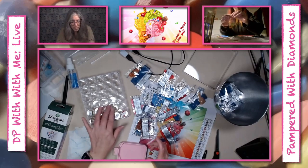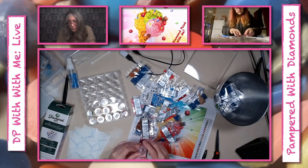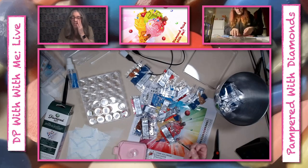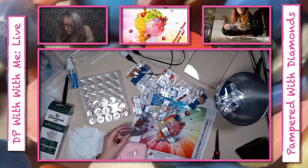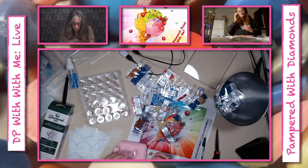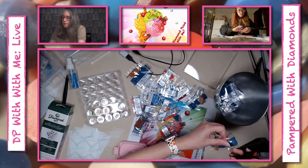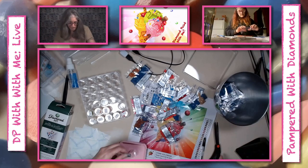Some of the diamond art kits you've bought from Joann's do have special drills in them. Diamond Dots has special drills, and so does Diamond Art Club, and so does Camelot — and those are all companies whose canvases you can find at Joann's. So you've gotten good ones!